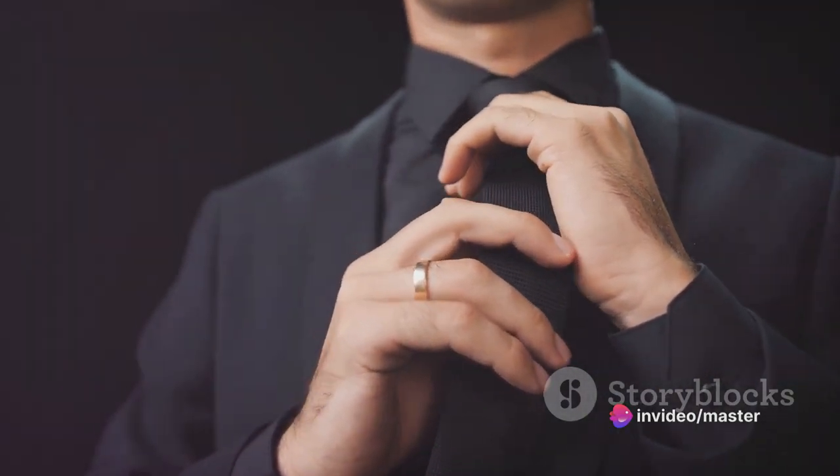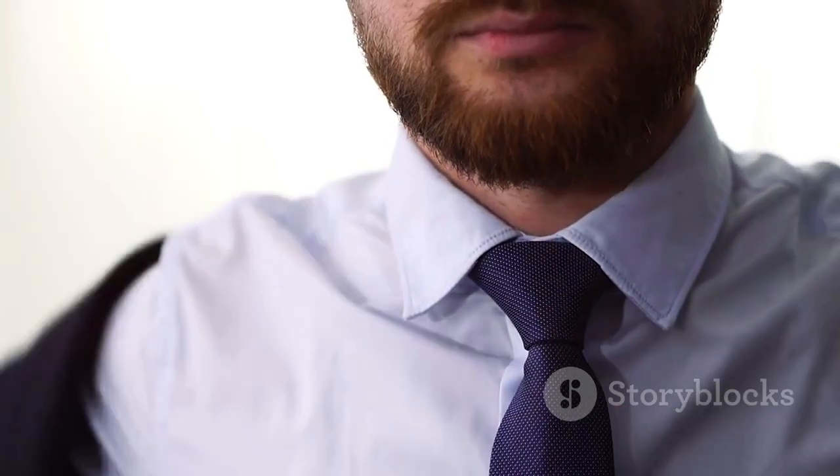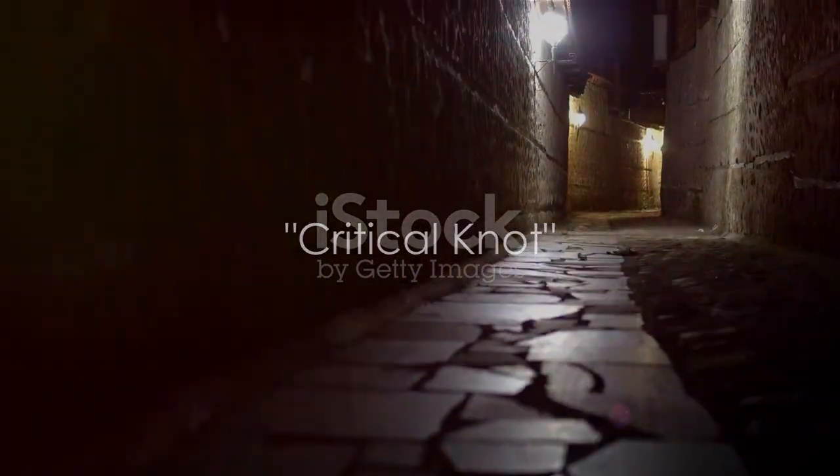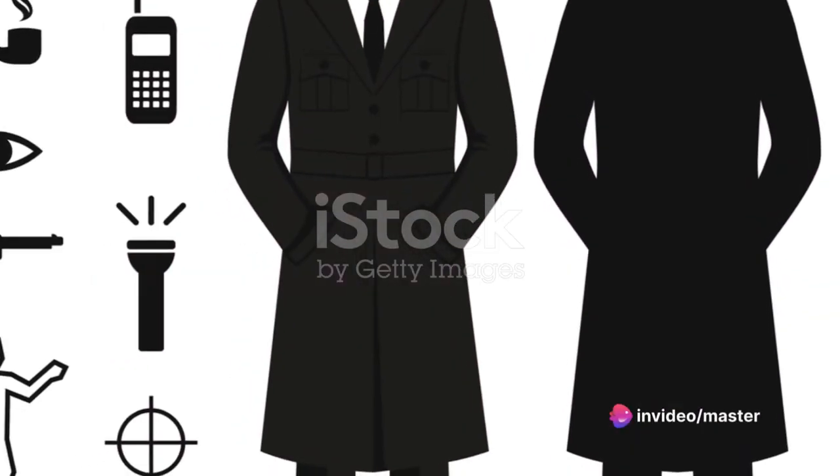Next, bring the broad end up through the loop around your neck. Excellent work, Agent — you're halfway there. This is the critical part of the mission, Agent, pay close attention. Now we're getting into the heart of the operation.